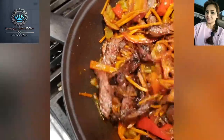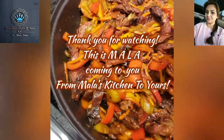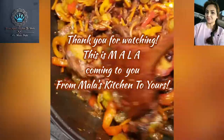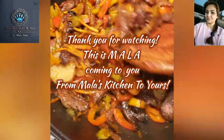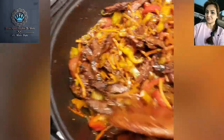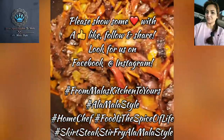Once again, thank you for watching. Thank you for putting a like on this video if you liked it. This is Mala, coming to you from Mala's kitchen to yours. Happy eating, y'all. Food is life. Food is flavor. Food is the spice of life.